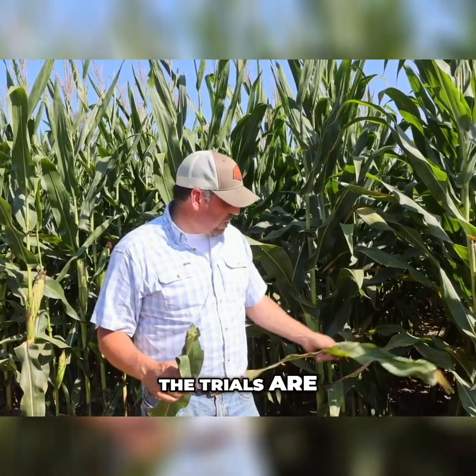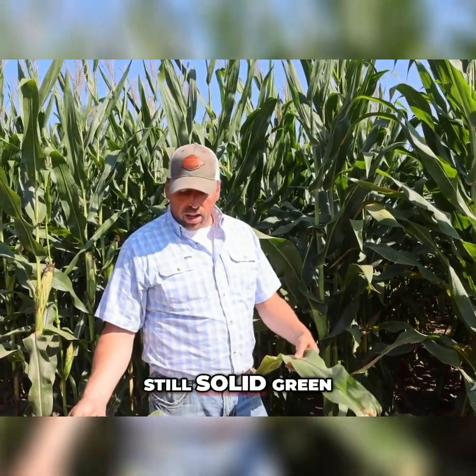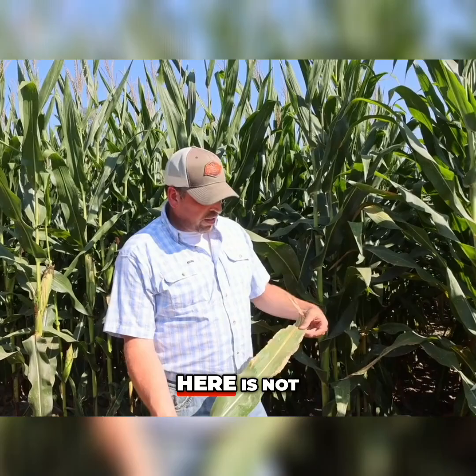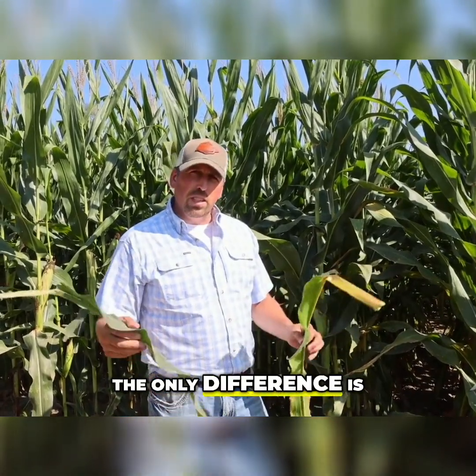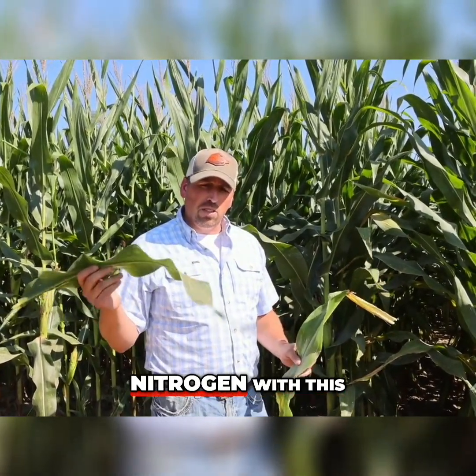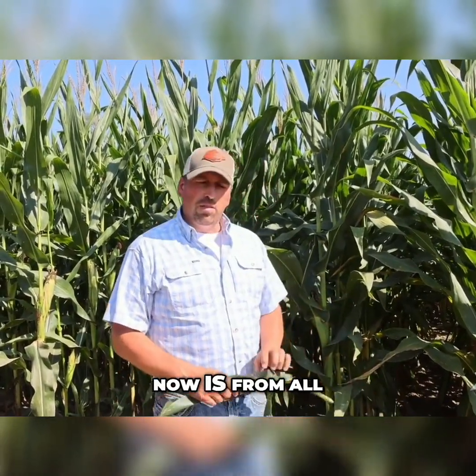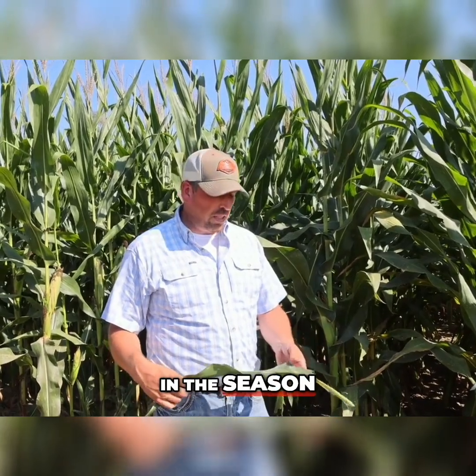I got two leaves here. The trials are actually side-by-side right here beside me. You got a leaf right here, still solid green, looks great. This one right here is not. And really the only difference is the Pivot Bio piece. We replaced 40 units of synthetic nitrogen with this, and this one right here we did not.